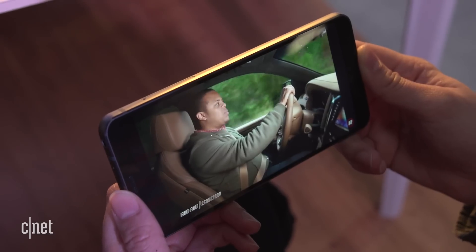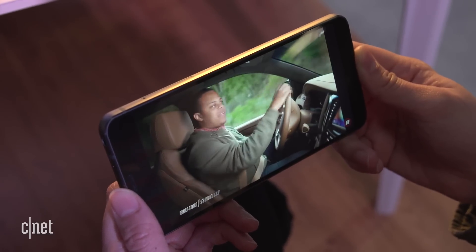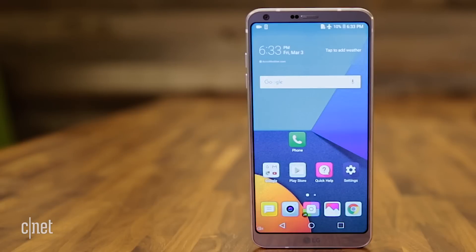Removable battery aside, the G6 combines the best features of the G5 and the V20 with a few new ones that make it rise up to the top of the LG line.